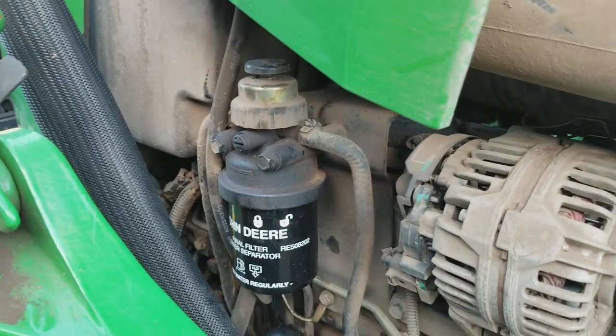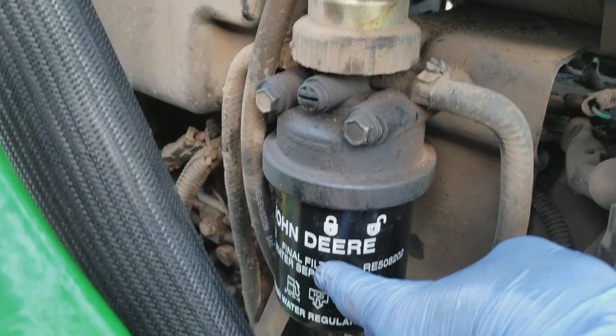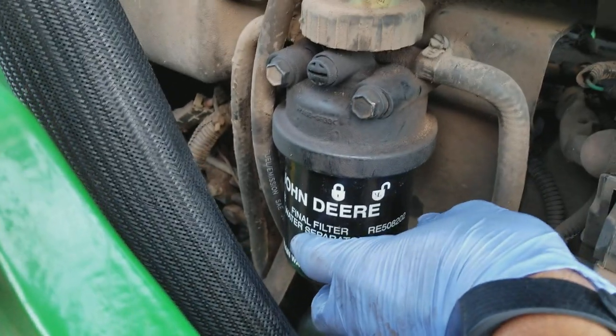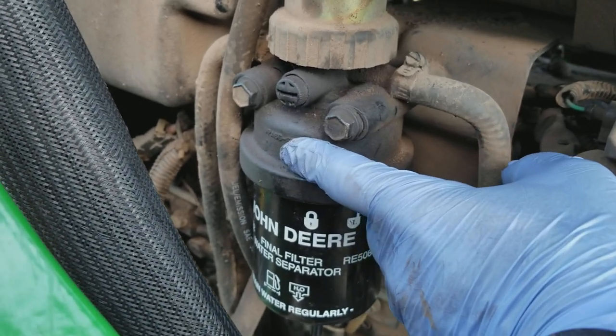There are some other procedures, but what I simply did is before I put this filter on, I filled it up with diesel. I also cracked this bleeder valve open, and when I shoved the filter on, there was a little poof of diesel that came out, so I knew most of the air was gone.